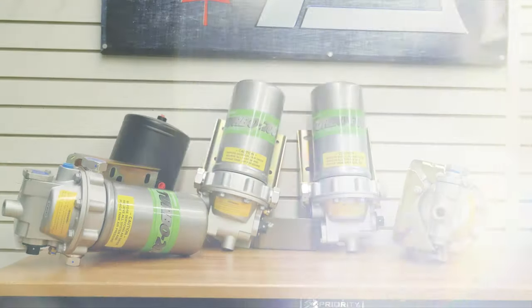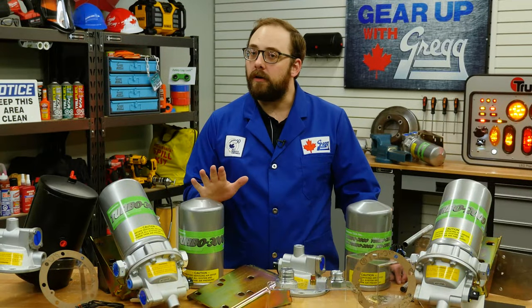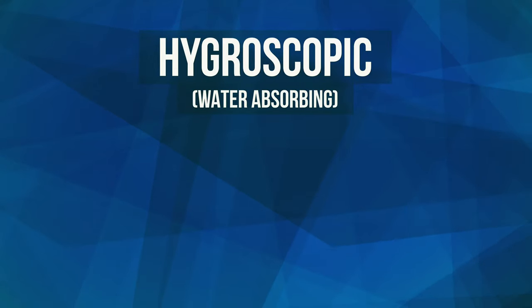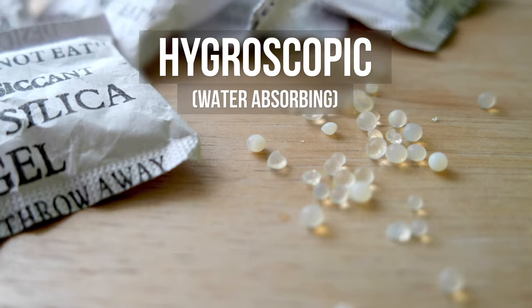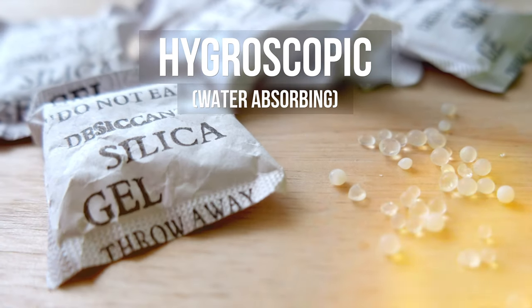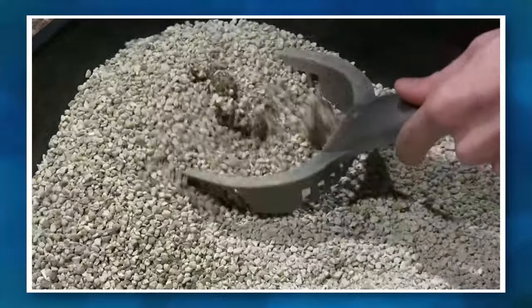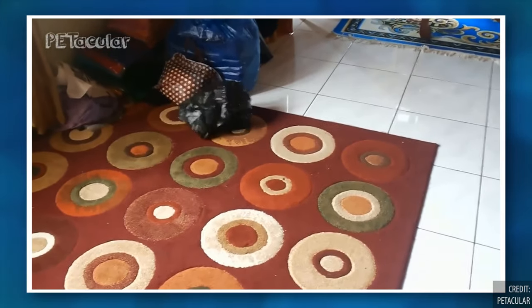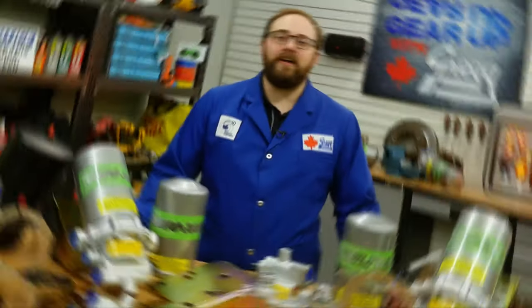The Desiccant Turbo Boost series air dryers are rated for all engine applications. But what is desiccant? Essentially, it is a hygroscopic or water absorbing substance like those silica beads you find in new shoes or bags. Desiccants suck up moisture in a way that's a lot like kitty litter. Now that the cat is out of the bag, let's talk about the specifics of this great product.